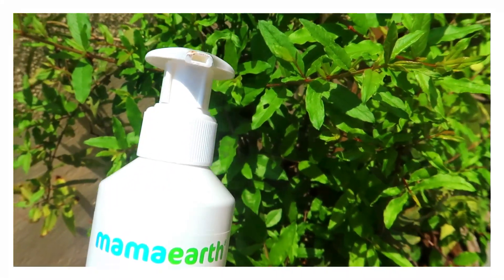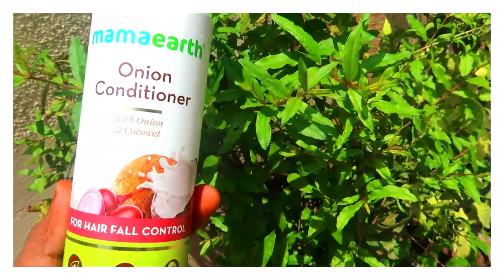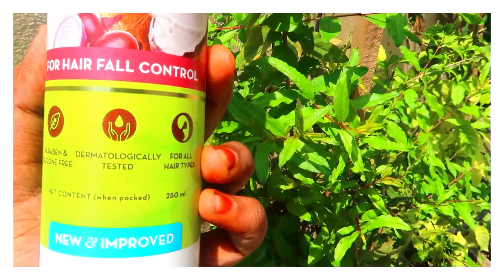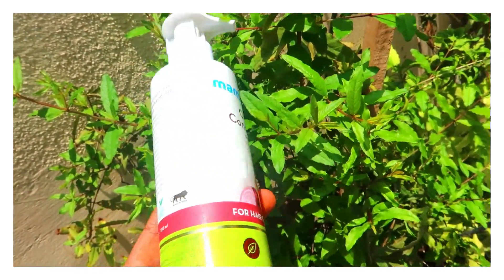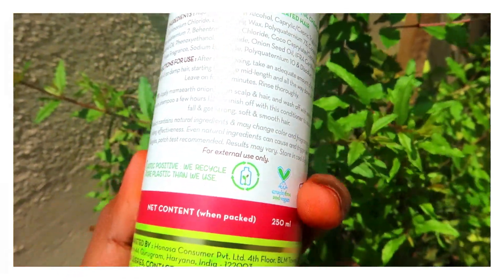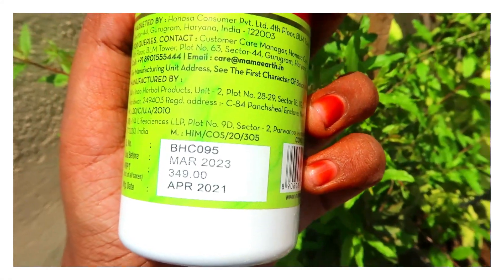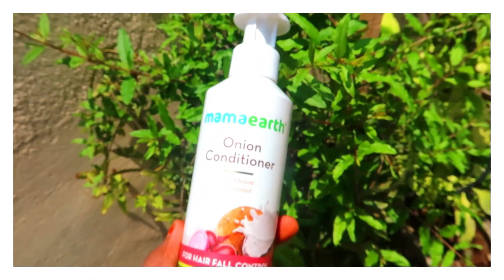Now I will give you a review on the hair conditioner. This packaging is also a pump kind of packaging. There is a full list of ingredients. The consistency is thick and it is fragrant, with a coconut scent.